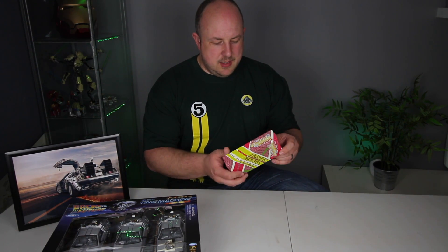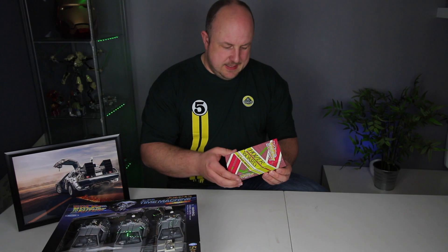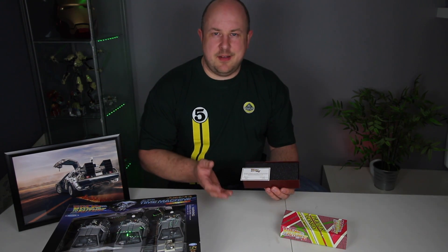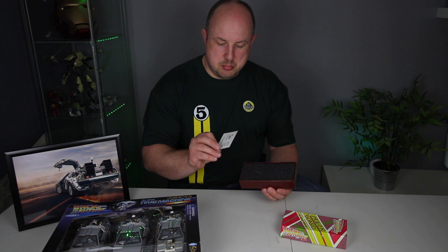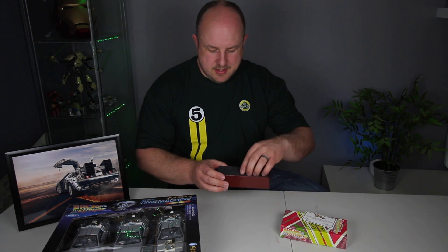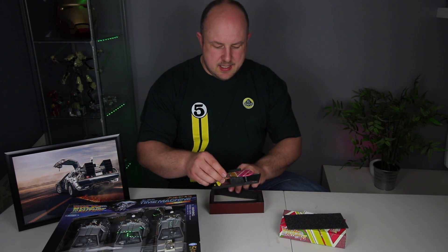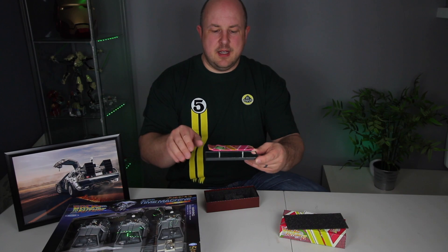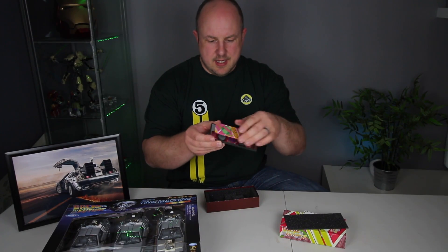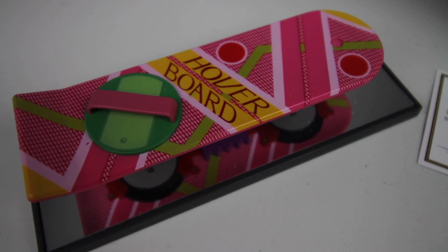And then I also have this small Back to the Future hoverboard. It's a 1:5 scale replica, and this is really cool. I've said this before in the Evolve skateboard video — I'd love to have a real hoverboard, but this is the closest I'm probably going to get. So this is to certify that it's a genuine... something. I don't really care if it's genuine or not. And here it is, in this lovely foam packaging. Basically it's the replica hoverboard on a mirrored stand, so it looks like it is hovering.